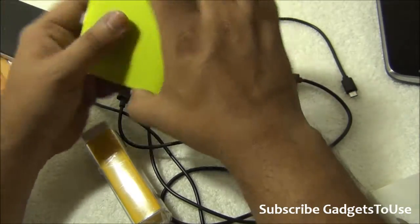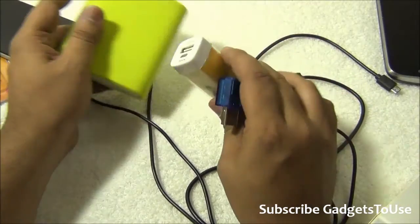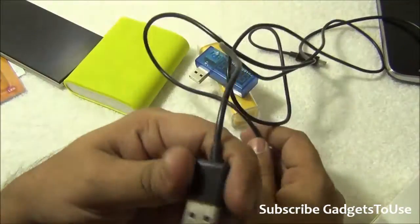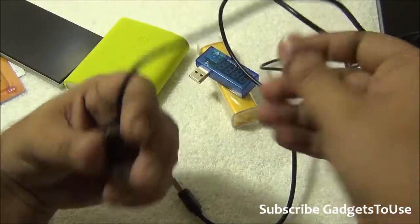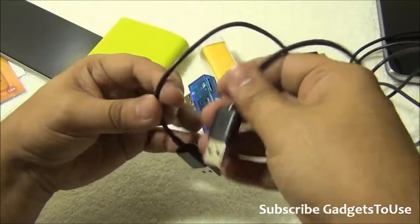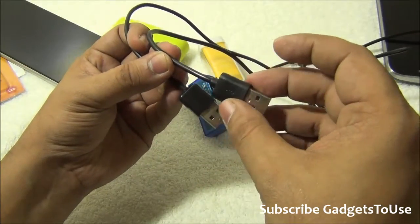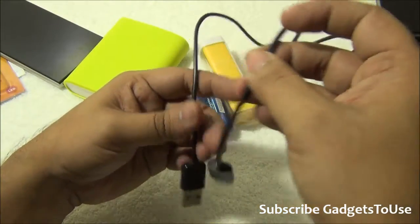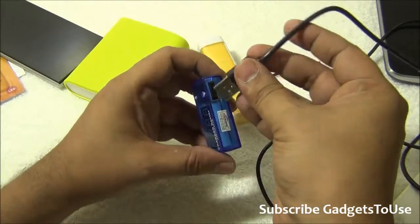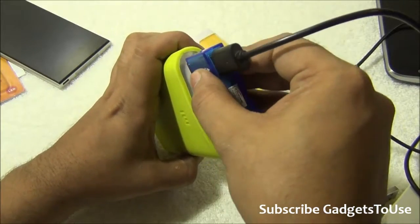Not only the battery pack but also the cable is important. We have two cables here — one is a local Chinese cable and the other is a standard, thicker one. The difference between these two cables is the width. The thicker cable is better compared to the thinner micro USB cable.